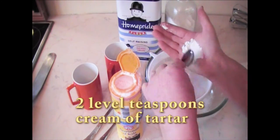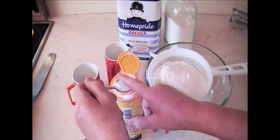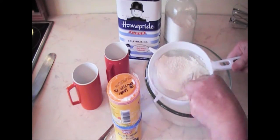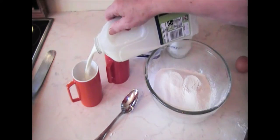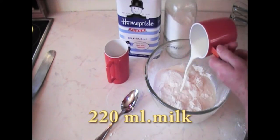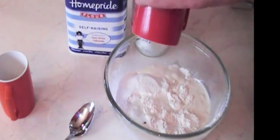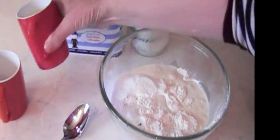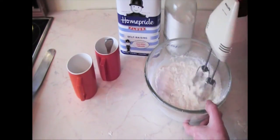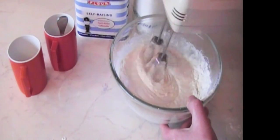Smooth out any lumps. Sieve the dry ingredients together. Add 1 cup of milk and 1 whole egg. 1 dessert spoonful of oil, and whisk or beat together.